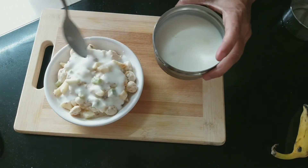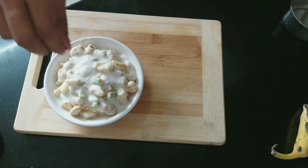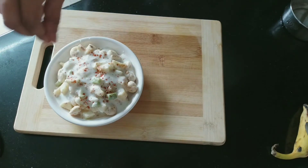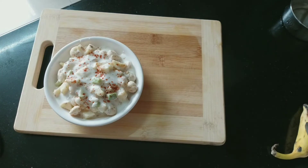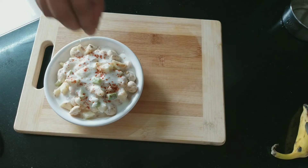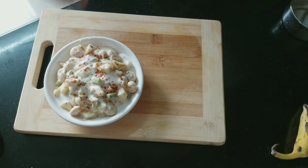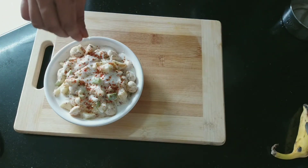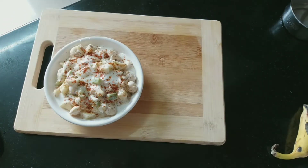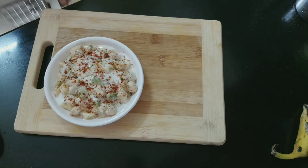I will add 2 to 3 tablespoons of the masala and mix it in well.